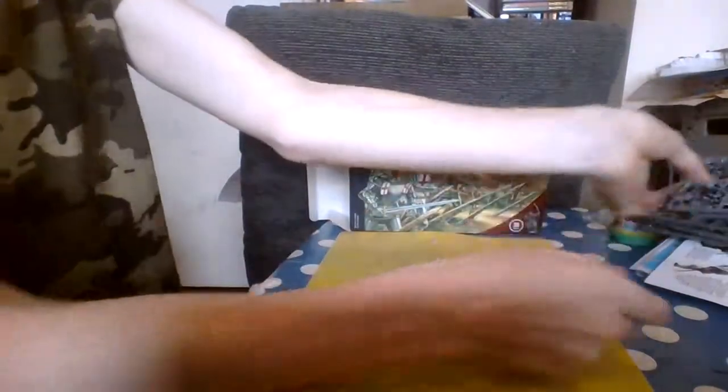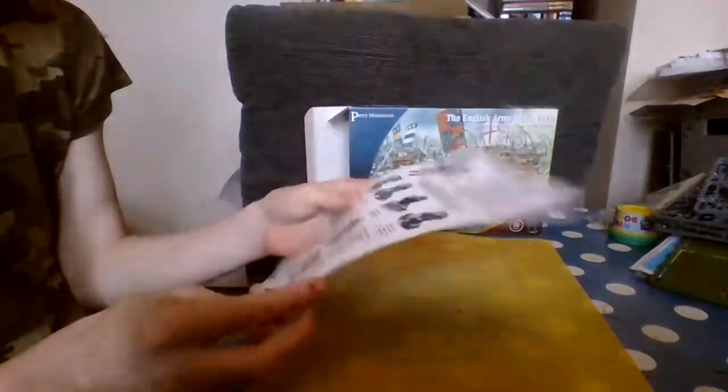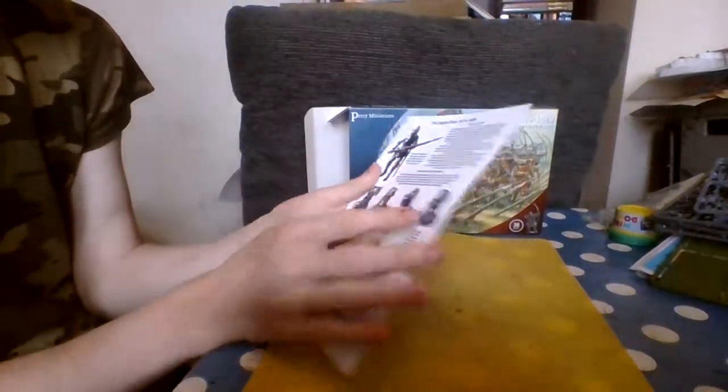Then you have this guide sheet — not instructions exactly — showing archers, flags, and all sorts of information.